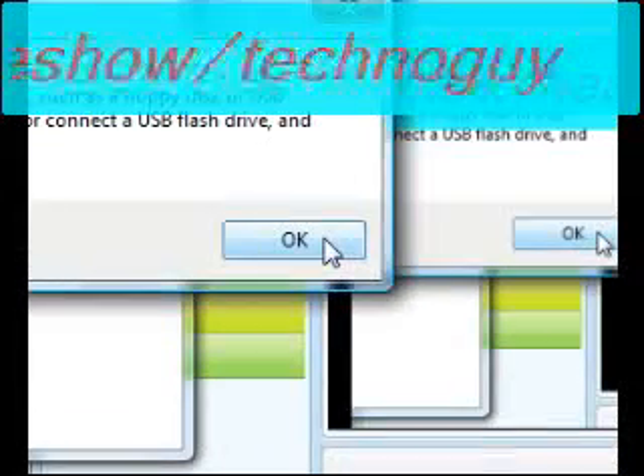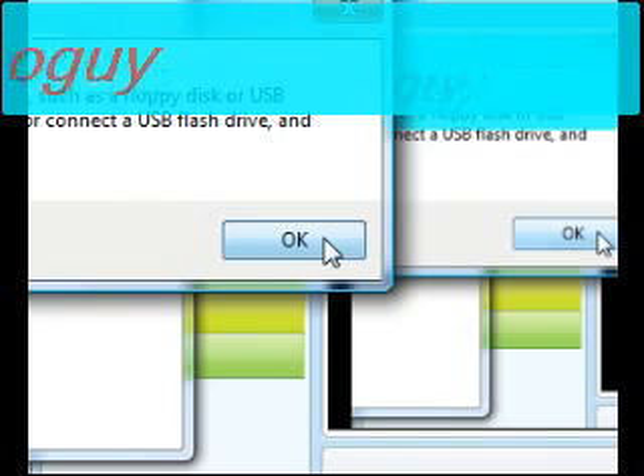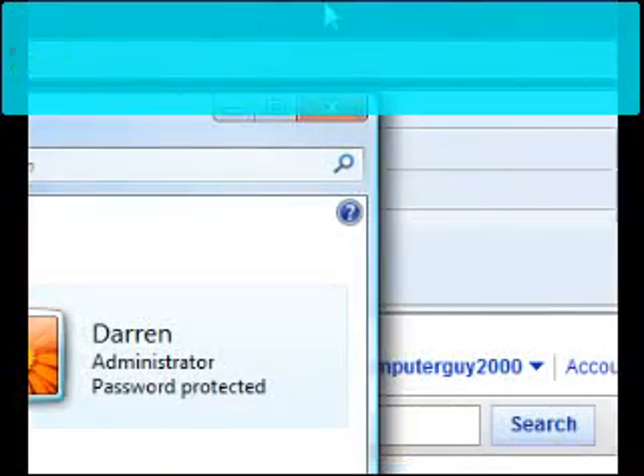I don't have anything in there to create the disk on right now. You could also use an SD card if you have a port for it. But yeah, it's really really easy — it's not rocket science, and it's just about the same process for Windows XP.